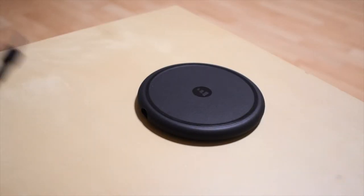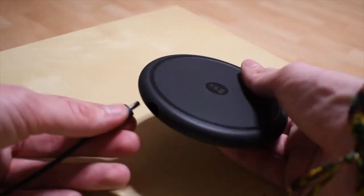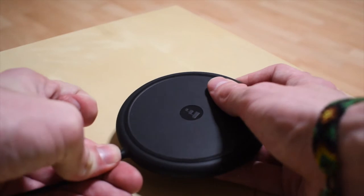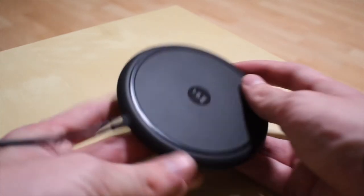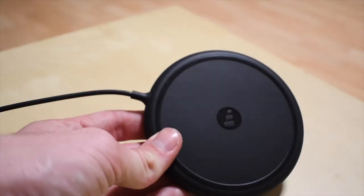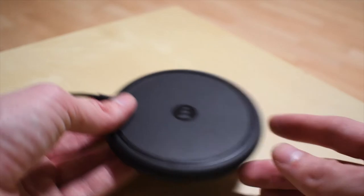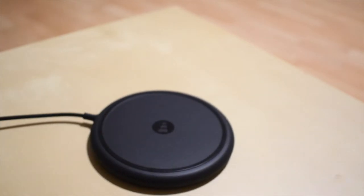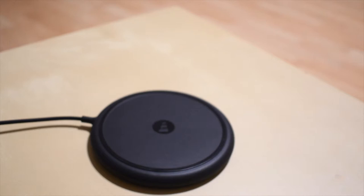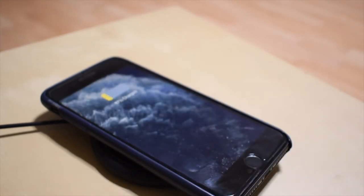The first thing we have to do is connect the cable to the station itself. We just have the port here and we connect it — it actually looks very good, like it's not a separate cable. Then we just need a device to wirelessly charge. You just place it on and that's it — magic.